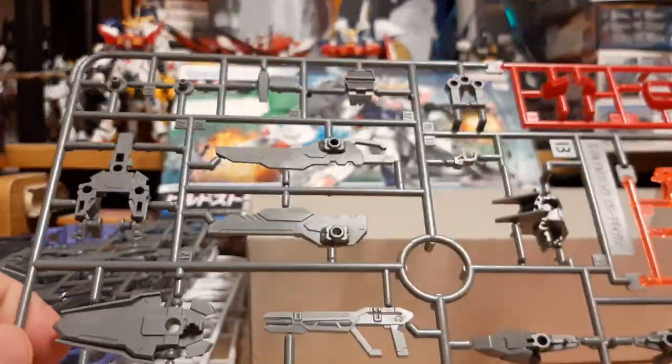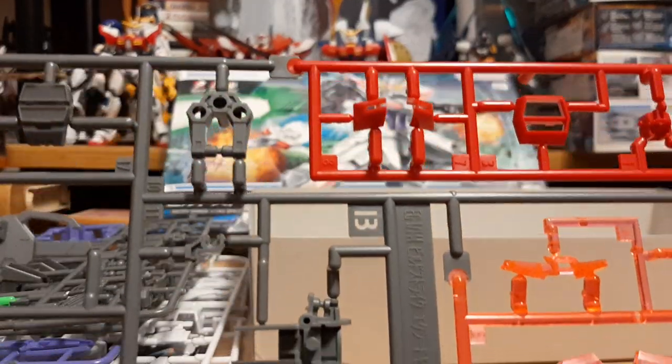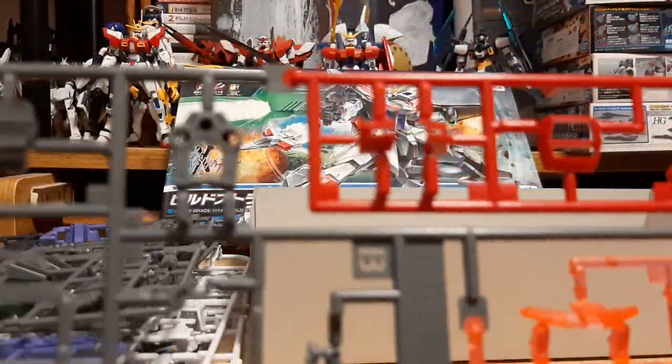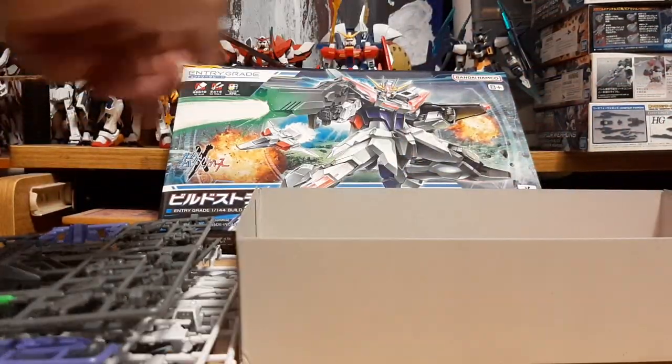Then we have the last runner — basically the rifle parts, backpack parts, the V-fin, particle effect pieces, and pieces for the booster. The red parts are for the thruster and for the face. And with that out of the way, that's all the runners covered.